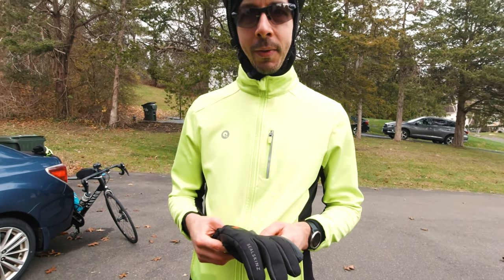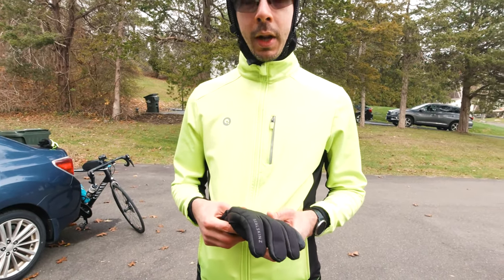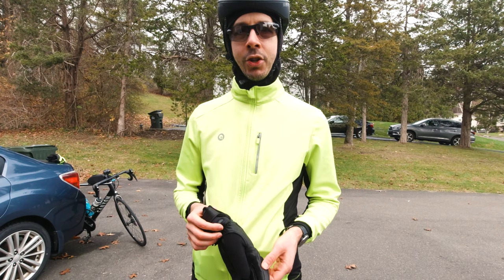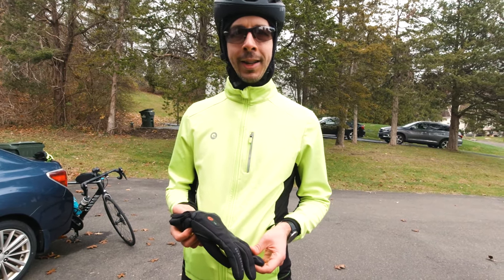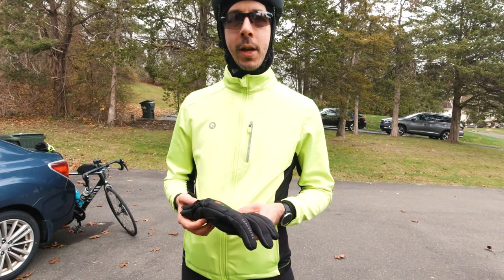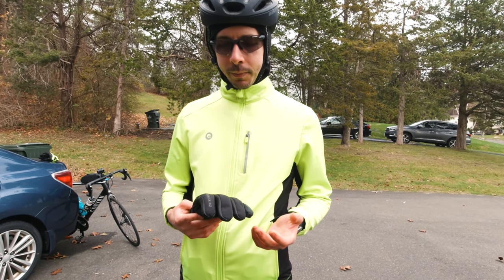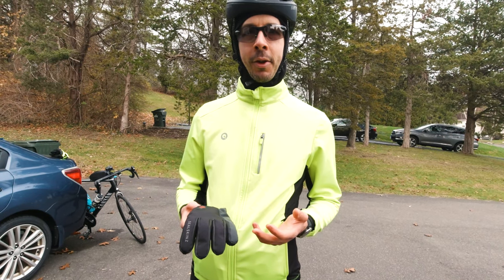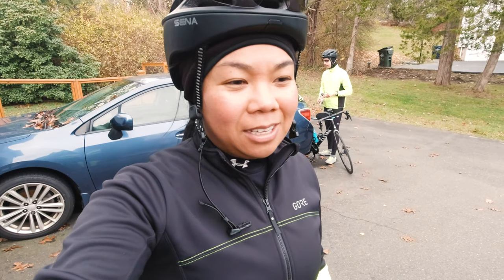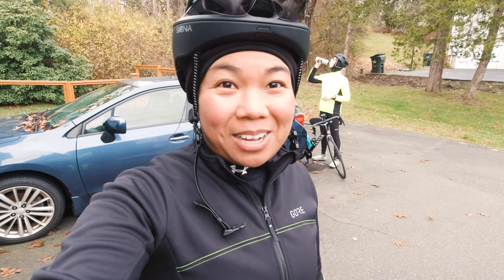They did a pretty good job keeping my fingers warm. The only downside is they're a little heavy and bulky because of the battery. I thought I'd have an issue with shifting control, but it really wasn't too bad — just a little less freedom than normal gloves. Having a slight bit of bulkiness is still better than having frozen fingers. Overall I would say it was a success. Check out my upcoming video on how I plan my routes — I'll link it here when it's up. Until next time, see you guys next week, take care.